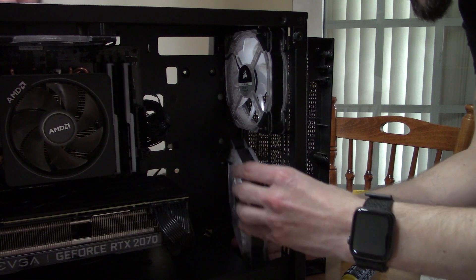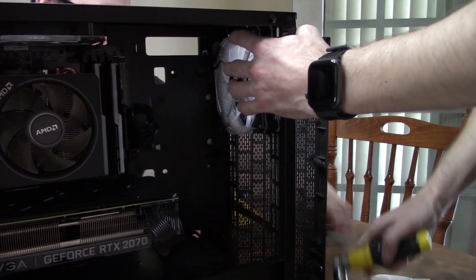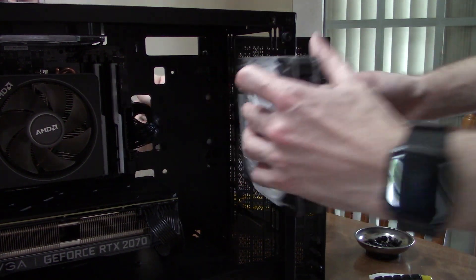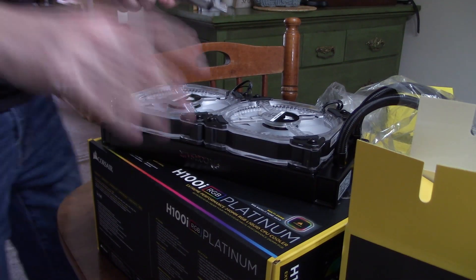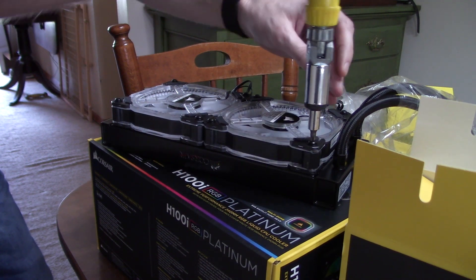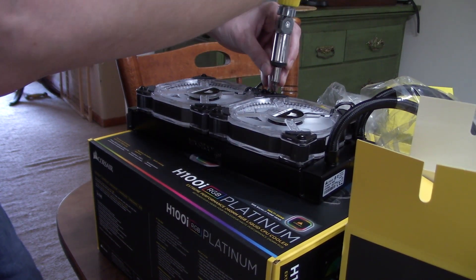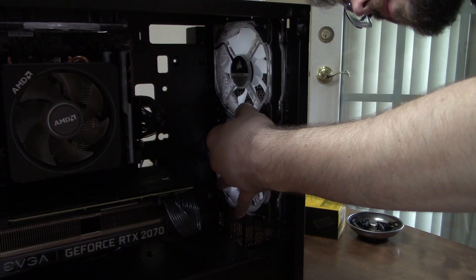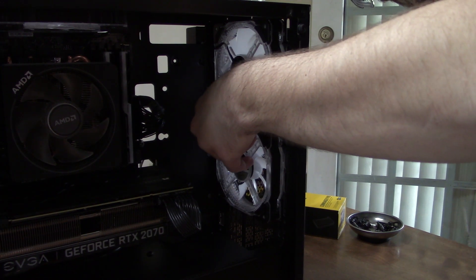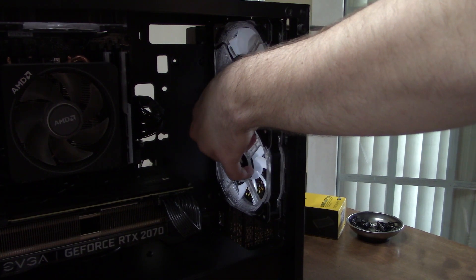The first thing I did was cut every zip tie from the first build and remove the fans so we could clean them and clean the front of the case, which still had some dust buildup. While I was cleaning the fans, Matt unboxed the radiator and got the new HD120 fans screwed on so they would be pulling air in. It took me two attempts to get right, but I finally mounted the front HD120 fans properly, putting only two screws in each and leaving them loose for wiggle room when it came time to mount the radiator.